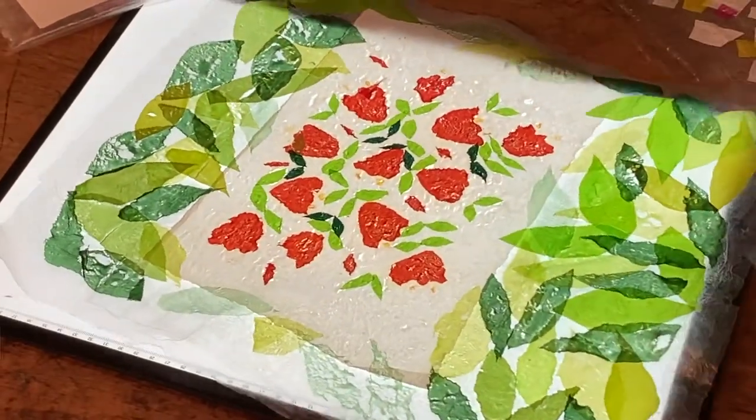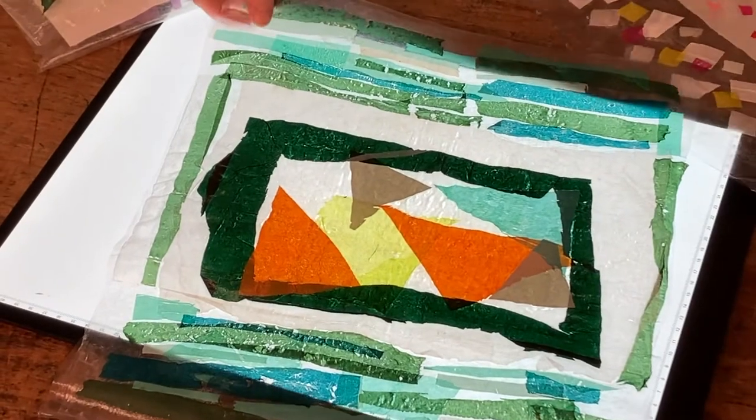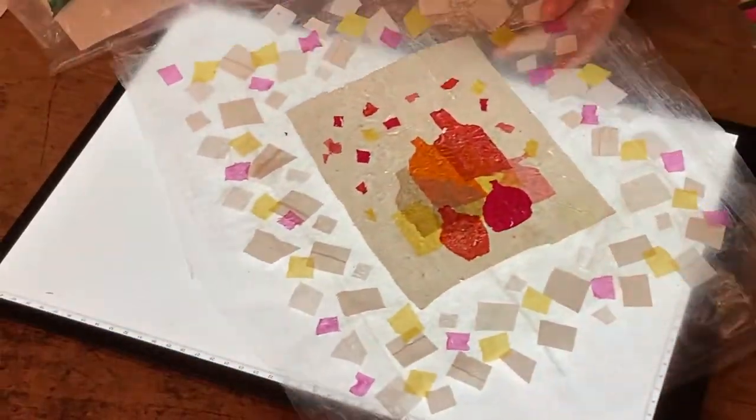You can interpret this theme of Hopes and Dreams in any way you like. It might be hard to do a picture, so you could do colours or shapes that remind you of it if you prefer.